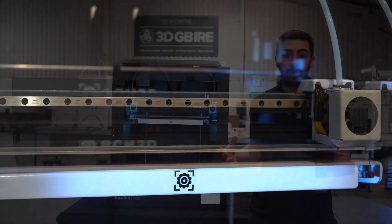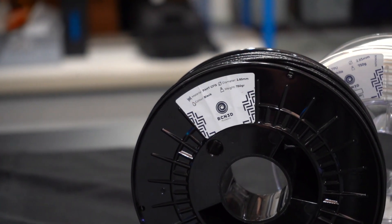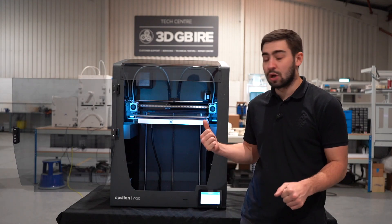We can print with various different materials from BCN3D with BASF and Mitsubishi Chemical backgrounds, but also using open source filaments too.